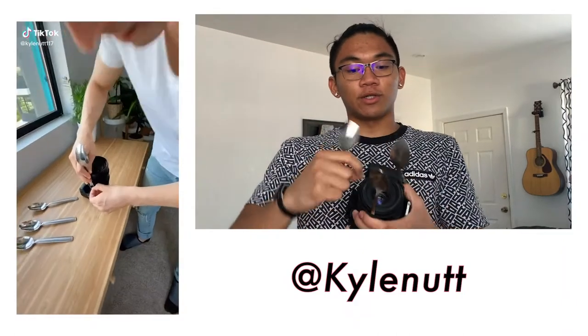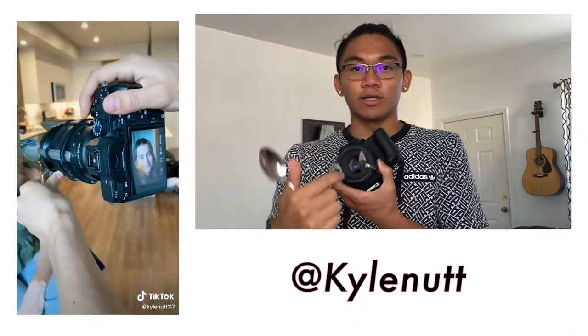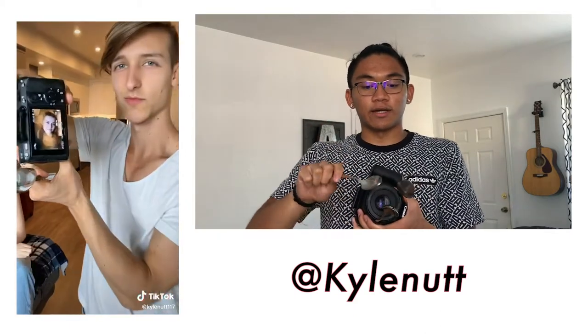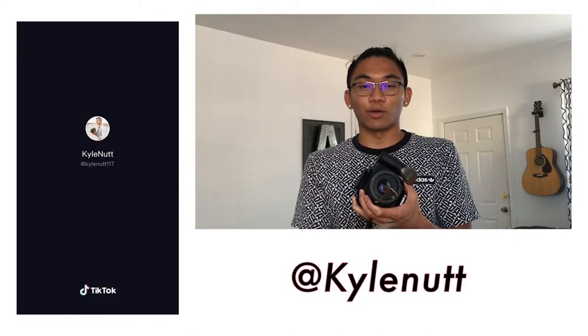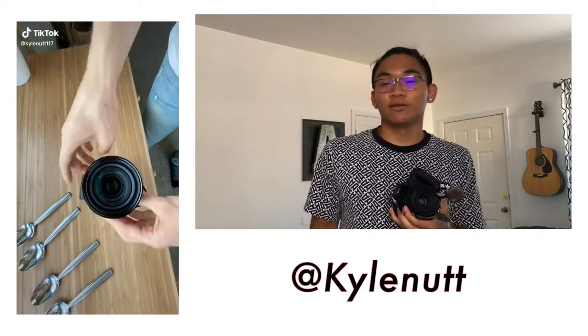For the first TikTok trend, I found one where you use spoons to create some bokeh in front of the frame. I've got an extra spoon in this hand so I can make more as needed. For our model, since we don't have anyone else to help out, I'm going to use a Coke can. Let's see how it turns out.